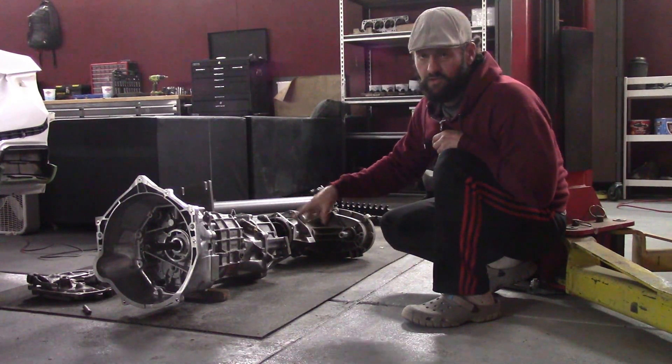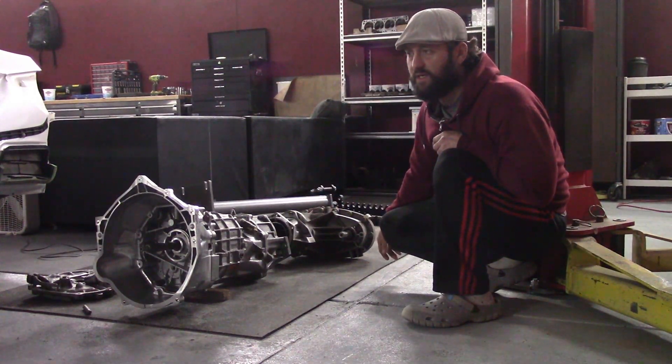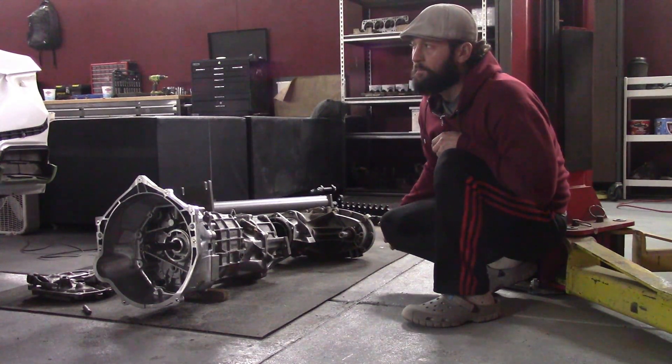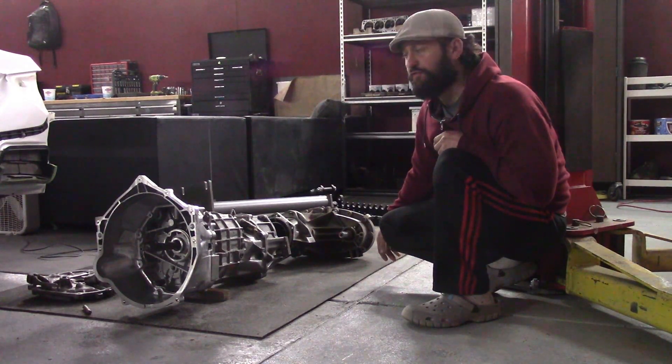I took this one apart, looked at everything, and there wasn't anything that looked like it needed to be replaced anytime soon. The synchros are good, the shifter rails are good, and the pads on the shifter forks were good.